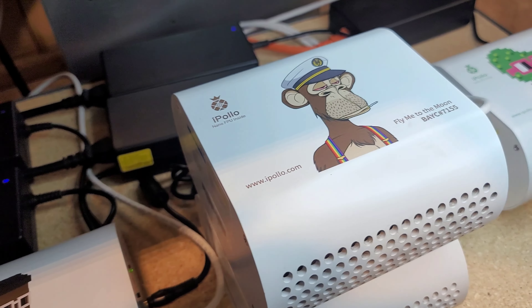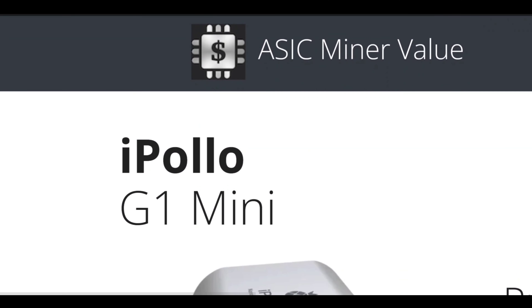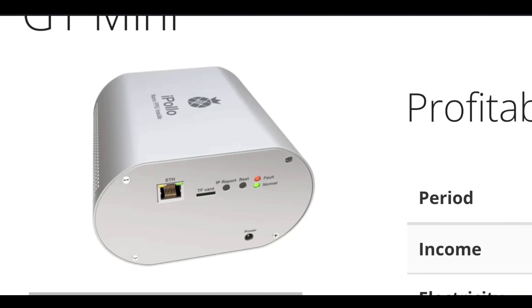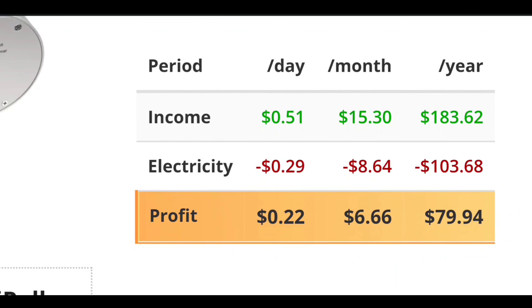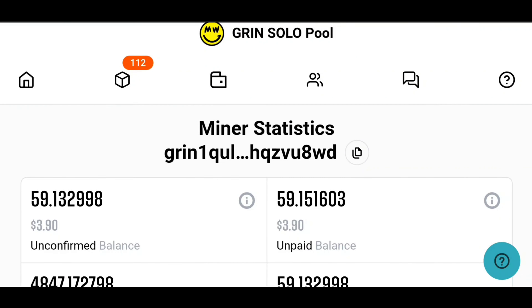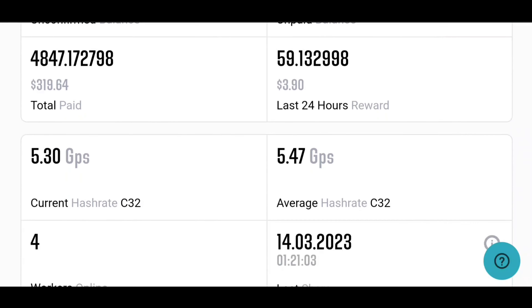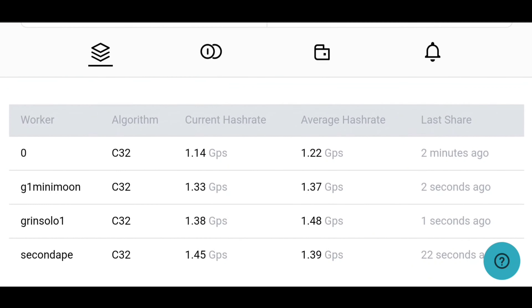Next up, we have the iPolo G1 Minis, which are definitely some of our all-time favorite miners for at-home mining. Over on ASIC Miner Value, we can see that with pool mining with these G1 Minis, we are expected to bring in right around $0.51 per day, using right around $0.29 in electricity, leaving a profit of $0.22 per day after power. Personally, I have had better luck solo mining on the G1 Minis, averaging around $0.10 per day per machine more than if I was on pool. As you can see, my four workers have smashed 23 blocks in the last 30 days.